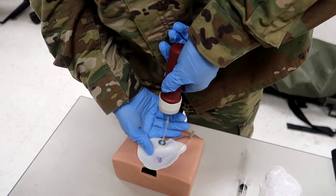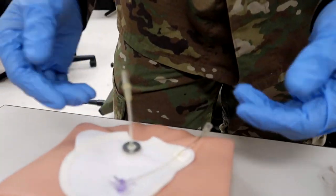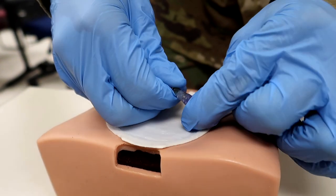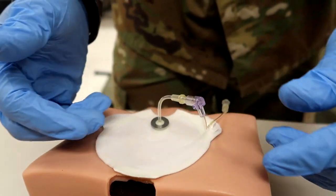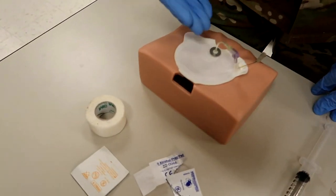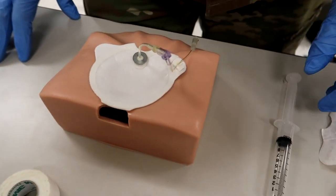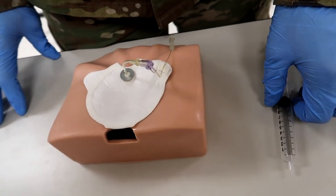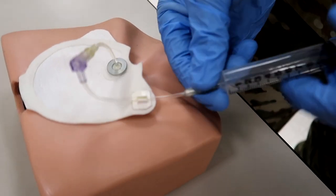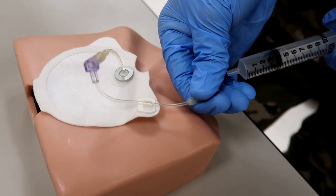He gently removes the introducer by pulling straight back, and as you can see, it leaves the needle in place. He then connects the infusion tube to the right angle connector on the target patch. The evaluator will say, 'You have a return of bone marrow in the infusion tube.' With that, he connects the syringe and flushes the infusion tube with five mLs of sterile IV solution.